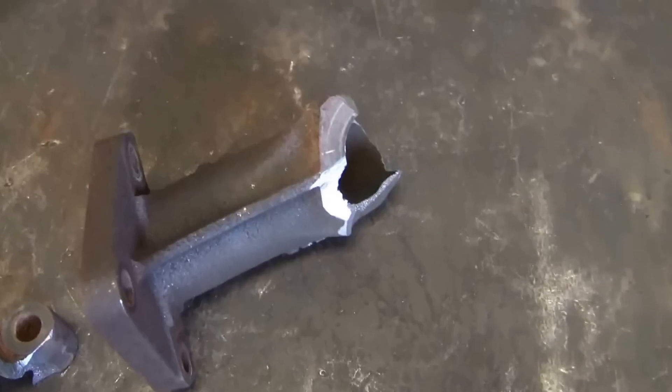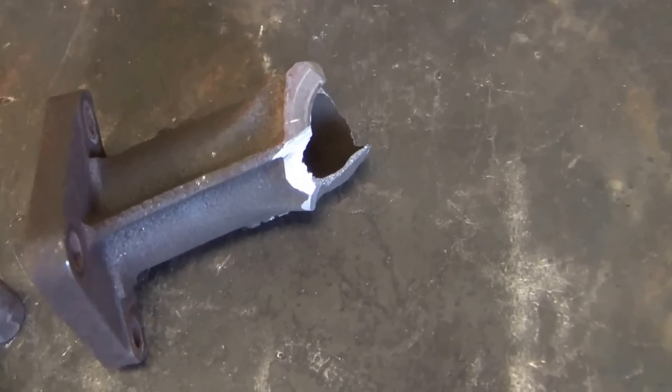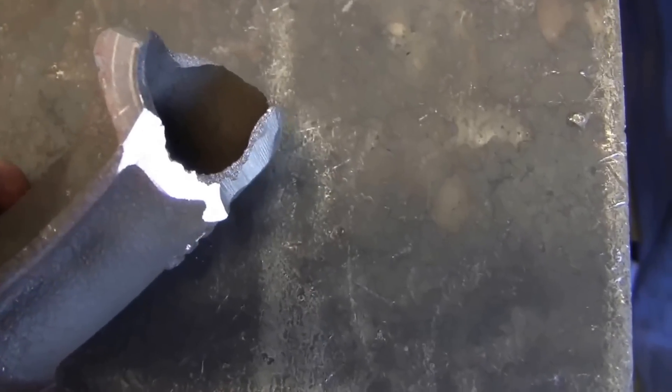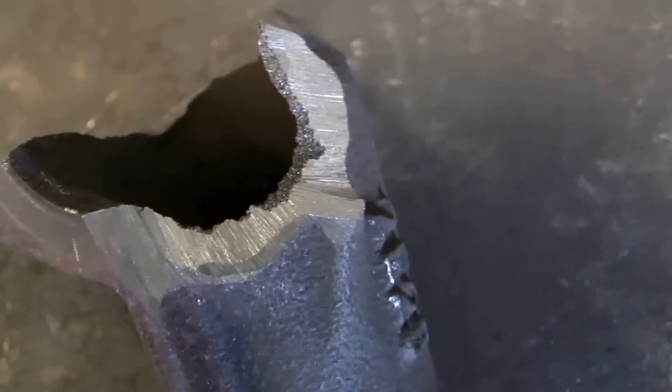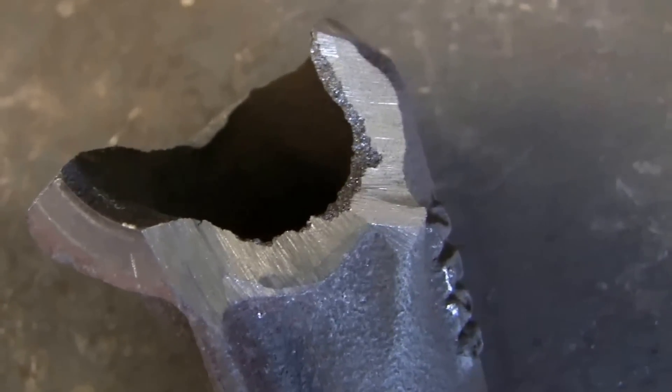I've seen some really amazing things done with cast iron and some really poor things — in particular, someone tried to stick weld a hole in a cast iron engine block and that didn't go well. I have had luck with brass and cast iron. This is just an exhaust manifold, not structural like a connecting rod or an engine block. There is some vibration, but even though brass is considered a fairly soft metal, I've found it's very durable and workable. With your torch, you want to get the cast iron glowing sort of orange, then flow your brass into it while it's still hot.